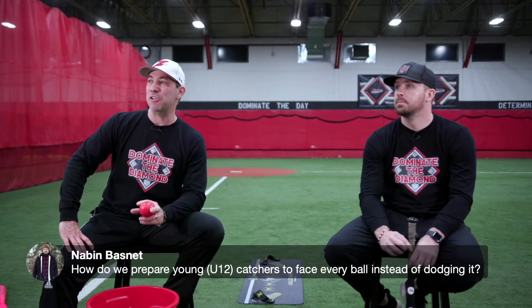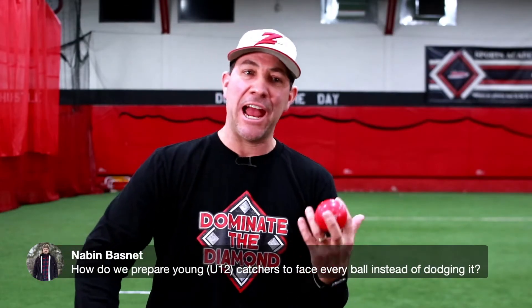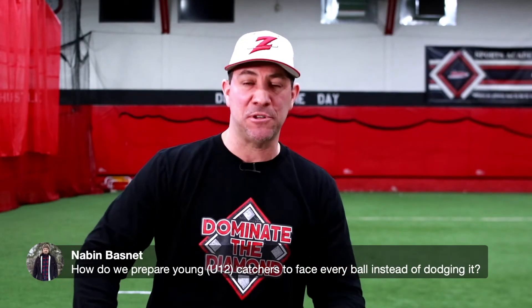There's a good question about 12U. This is Coach Bassnett. How do you prepare young 12U catchers to be able to face every ball instead of dodging it? So, you have a 12U catcher — how do you get them to kind of square up to the ball?